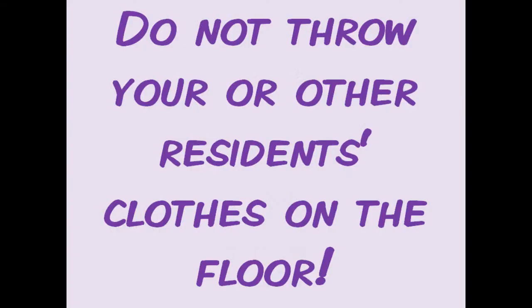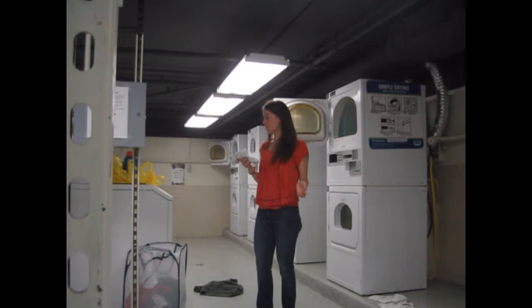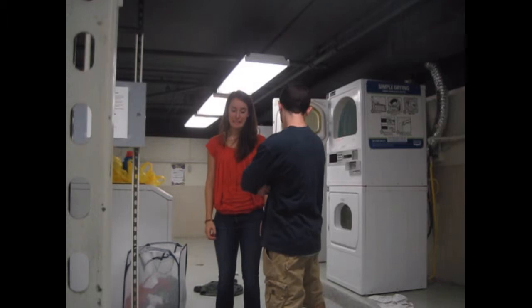Please be respectful of other residents and do not throw your clothes or their clothes on the floor. Again, we want to keep the laundry room clean and make sure no one loses their clothes.